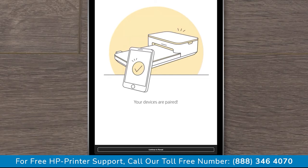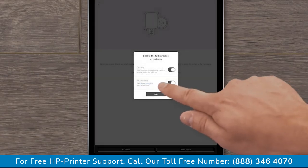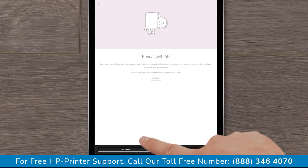If prompted, select Continue to reveal. Allow the app to access your camera and microphone and then select Next. You can tap Enable Reveal to scan your printed photos and unveil additional content, such as live videos and other photos taken on the same date or location. Or tap No Thanks to start having fun with your Sprocket.